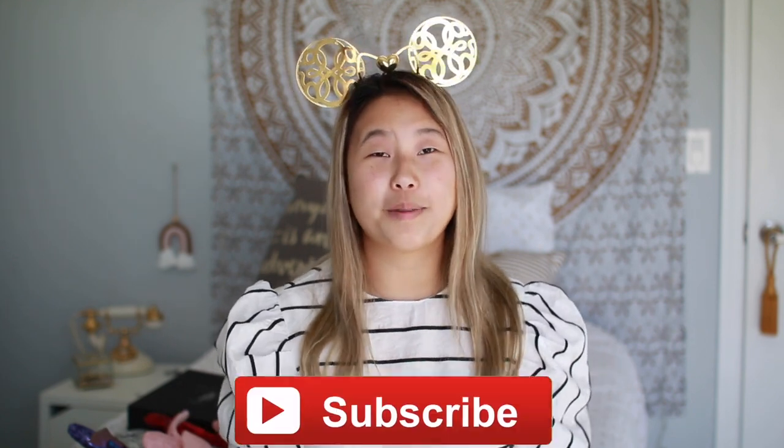Hi guys, it's Alex, welcome back to my channel. Today's video is super exciting because we are going to be looking at all of my Disney ears. We have quite a few to get through today. A lot of you probably have watched my past ears collection video. I am going to be showing you some of the ears you've already seen, plus a few more I've added to my collection. If you like these videos, don't forget to subscribe — I do one almost every year.